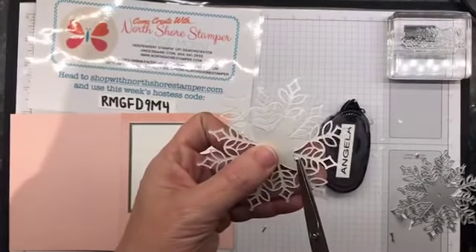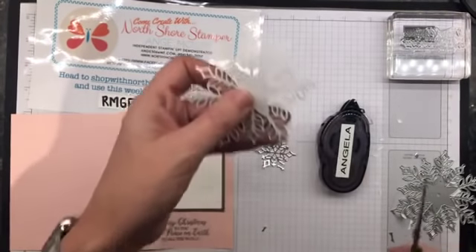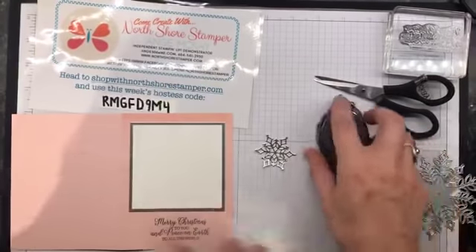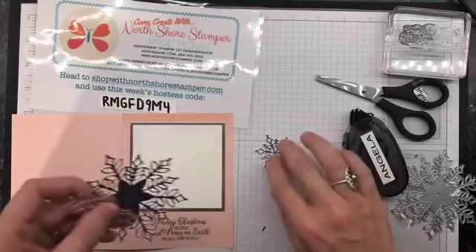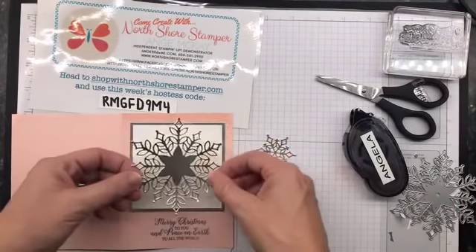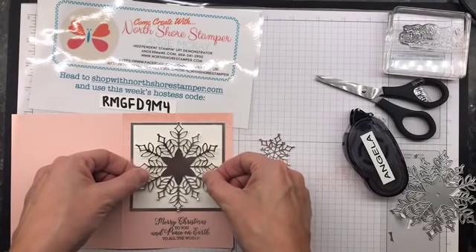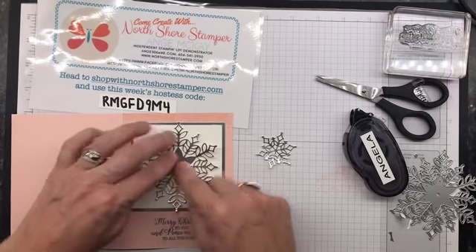When in doubt, grab your trusty paper snips, because sometimes I'm super bad for not cleaning my plates off and they'll have little scraps of paper in places and they kind of will create a little bulge - we don't need little bulges. I can't pronounce her last name, but she comes up with the most stunning creations. So this is kind of a take on one of hers and I'll show you hers when I'm done.